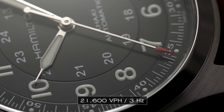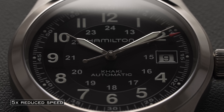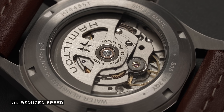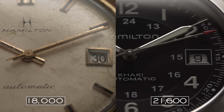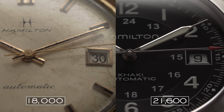Contrasting that with the Hamilton Khaki Field Auto, we have another relatively slow beat rate but one that is widely used — 21,600 vibrations per hour or 3 hertz. This beat rate is used in the industry quite a bit by Seiko with their 4R and 6R movements, Orient's in-house calibers, Swatch Group with their Powermatic 80-style calibers, Miyota with their 8000 series, and even many high-end calibers from high horology brands. This beat frequency with six beats per second does make a noticeable difference in terms of the cleanness of that sweeping second hand.